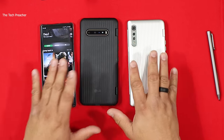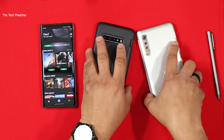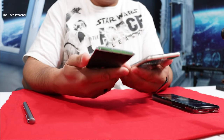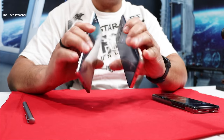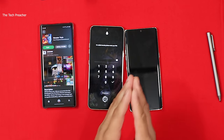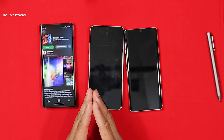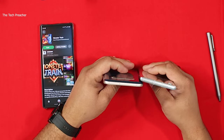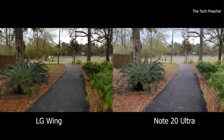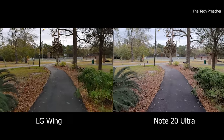We have innovation, dual displays, pen support — and guess what? Headphone jacks on both devices, including the LG Velvet. So we've got innovation, pen support, dual displays, flagship specs, headphone jacks, and awesome cameras. One of the things LG brought to the table with the LG Wing is a gimbal — that's unreal. I love this gimbal. I made a video comparing it against the Galaxy Note and the gimbal feature is A1. It works very well.